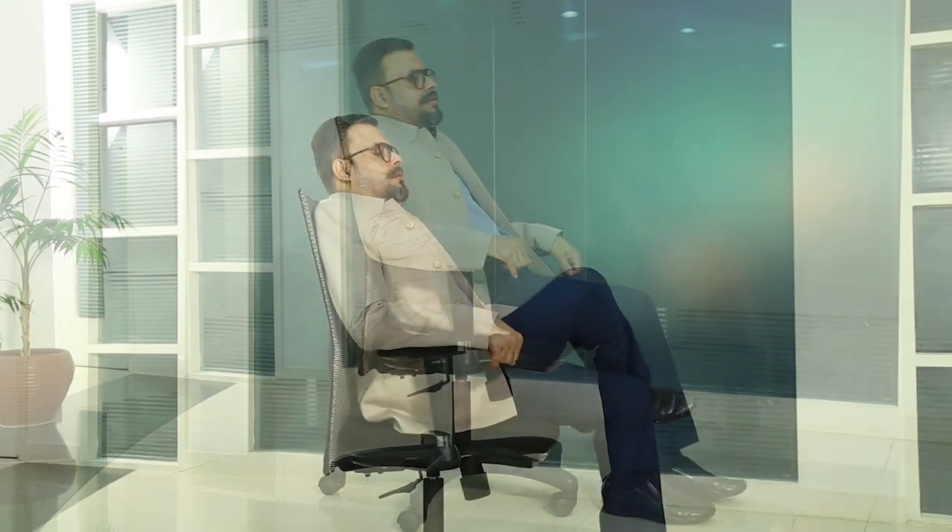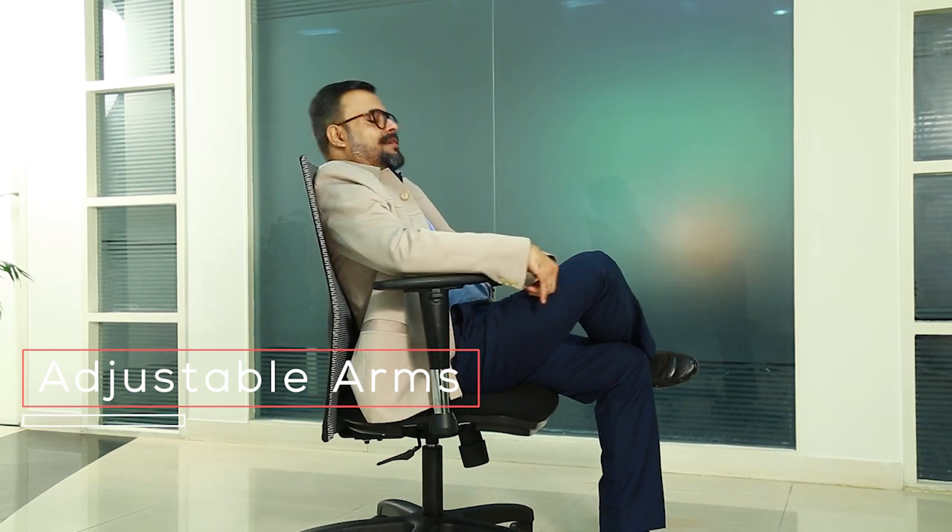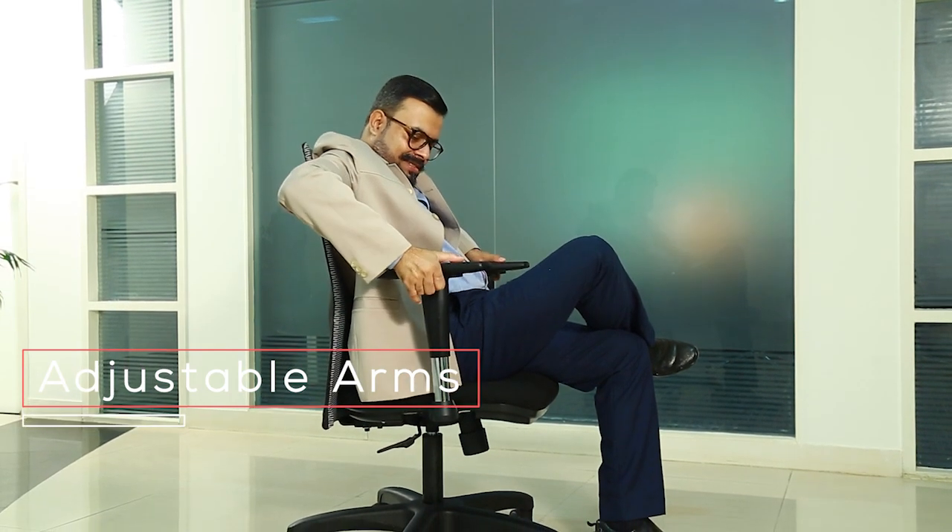The adjustable armrest moves up or down for shoulder and upper body support, and sideways to ensure a snug fit when seated. Easily adjust the height according to your comfort.